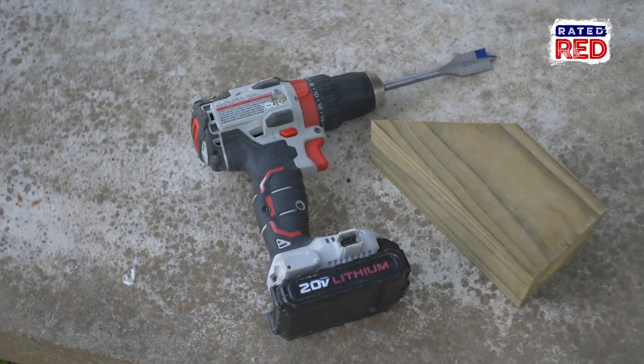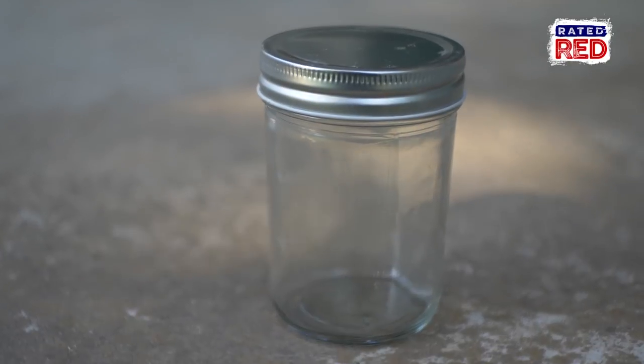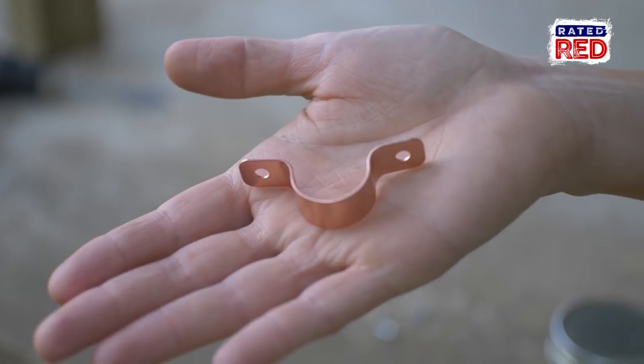Alright, so now that we've got the easy trap done, let's move on to the mason jar trap. For this you're gonna need a 4x4, a drill, a 7/8-inch bit, a mason jar, some small screws, and a hook or nail to hang it with.